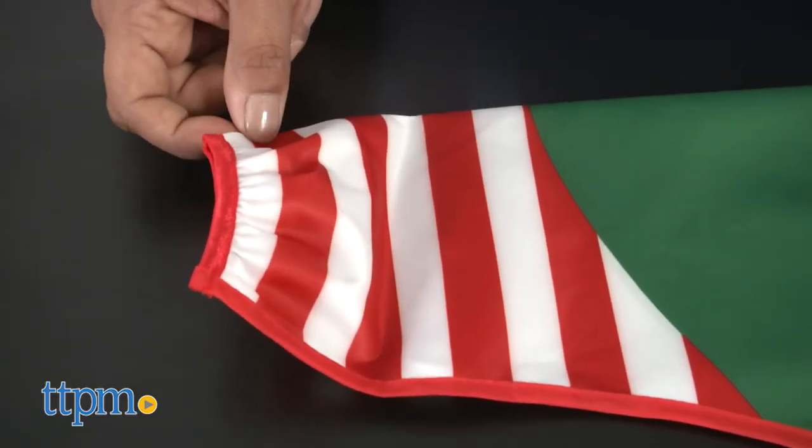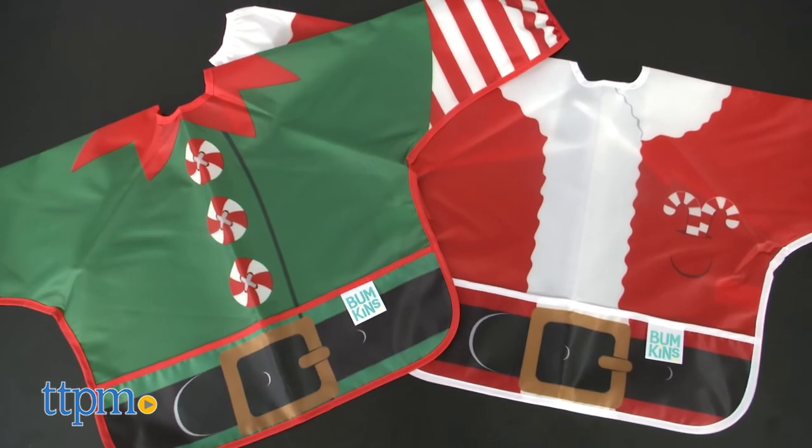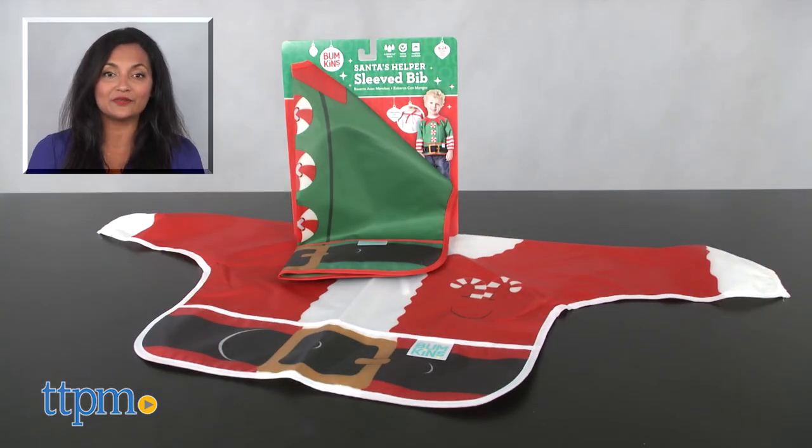These are a great way to ring in the holiday season. The Bumpkin Sleeve Bibs are for ages 6 months to 24 months and made by Bumpkins. For more information including where to buy and current pricing, come find us at TTPM and make sure to subscribe to our YouTube channels for more reviews every day.